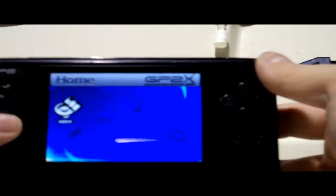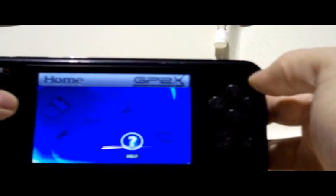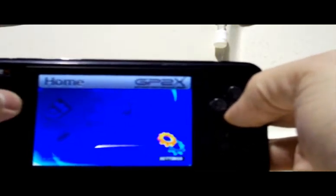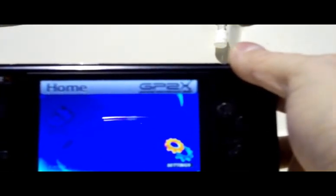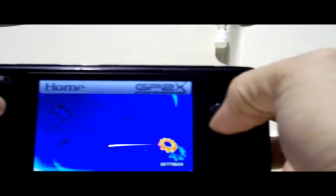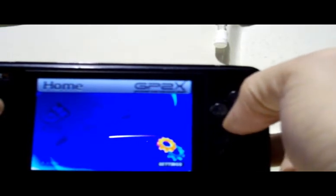The good thing is it's DivX compatible right out of the box — a more standard file format. Whereas with the PSP, to play back video from the memory card I had to convert it. It's nice to just download a DivX video and drop it right on the SD card.